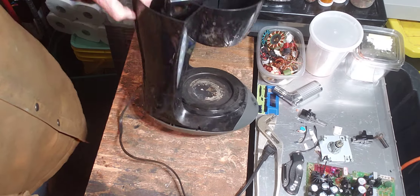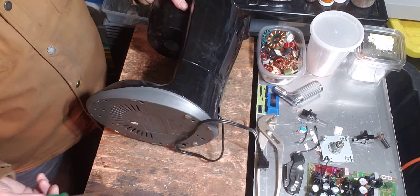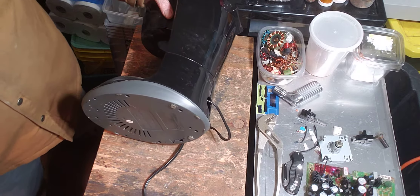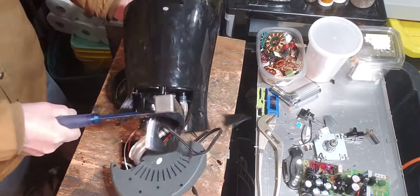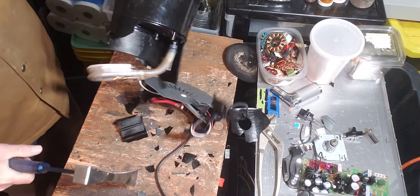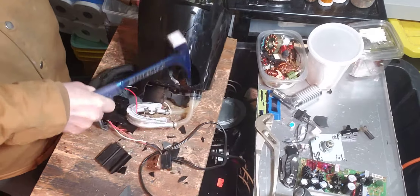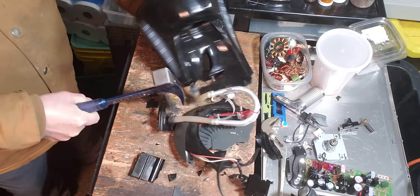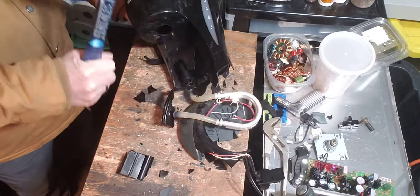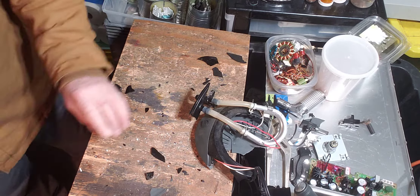That's well built. It's got a bunch of screws here on the bottom. Let me just see if I can... that part's plastic.